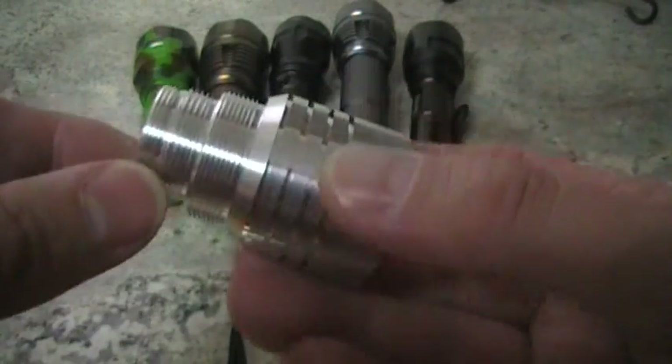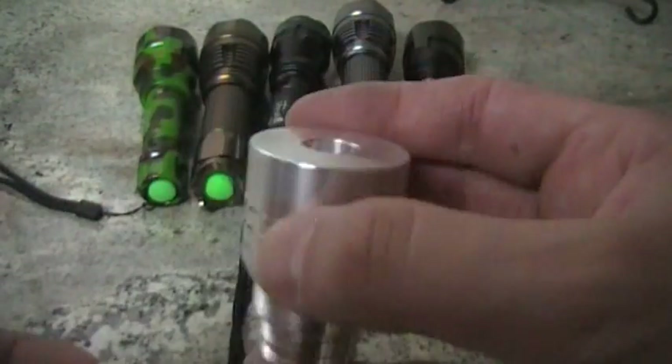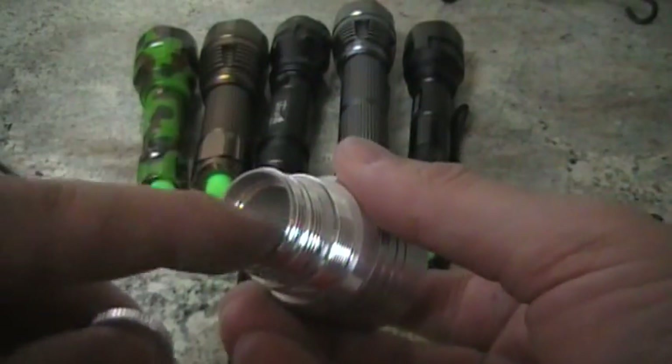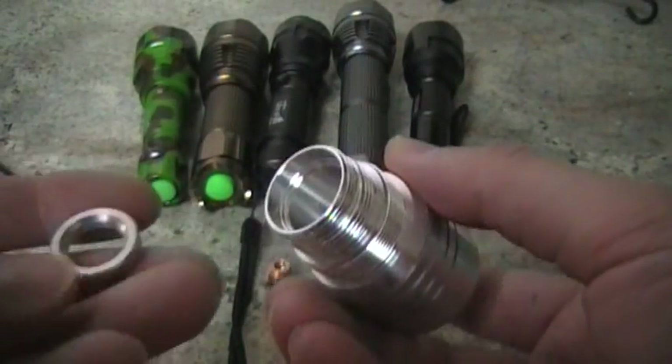Hi, this is Rick. I've got some new heat sinks in for sale. They've got several different thread patterns here to fit different lasers or laser hosts. It fits a 20mm driver or 17mm.